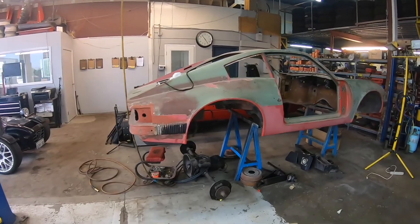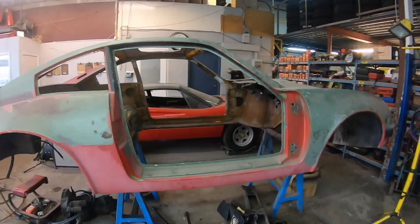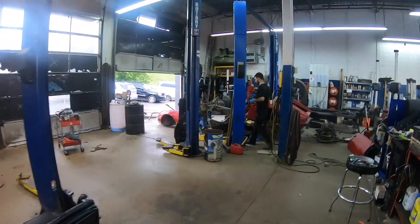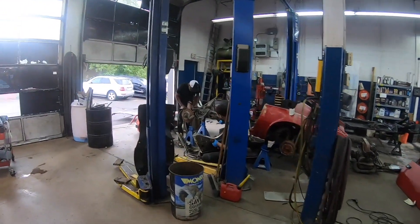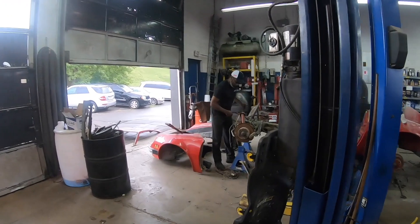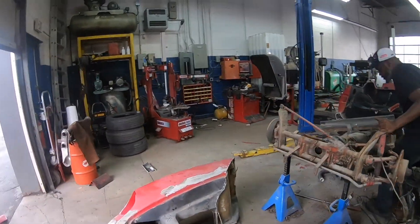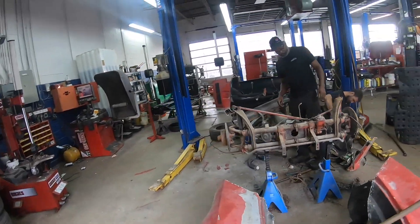When I purchased the kit — the two cars — I got this good body and I got a car that was for parts. I thought somehow I might be able to salvage two cars out of it, but this one is just too far gone, and we're disassembling it for parts now.